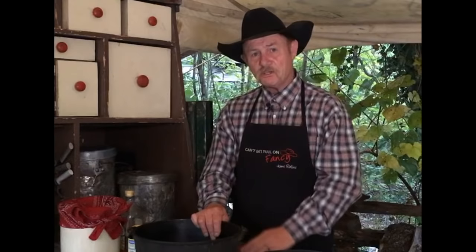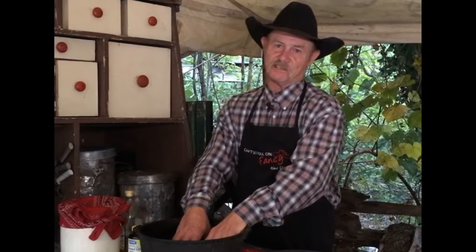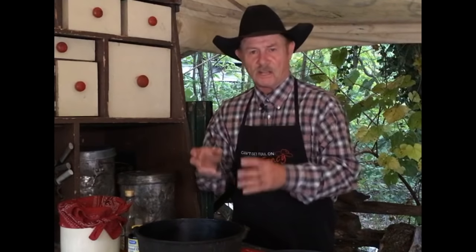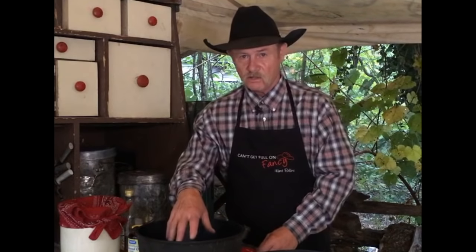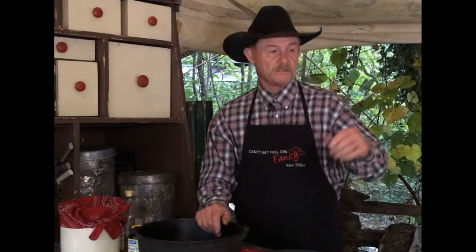Tip number two, folks. You cook something in a piece of cast iron — and I get this question nearly everywhere we go — people say, I got one of them flat griddles, or one of them corrugated cornbread pans that looks like an ear of corn. Everything is sticking on there, it's hard to clean. Well, while that pan is hot and you're fixing to bring it off the burner or out of the oven, turn that water faucet on to the hot side.